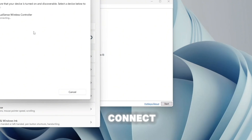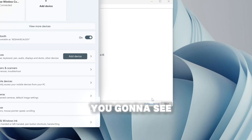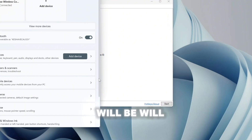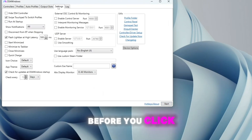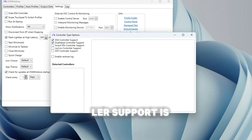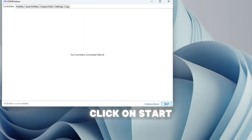Once connected, you'll notice the LED light on the PS5 controller becomes solid. In DS4Windows, before clicking Start, go to Settings, then Device Options, and make sure DualSense controller support is ticked. Then go back to Controllers and click Start.